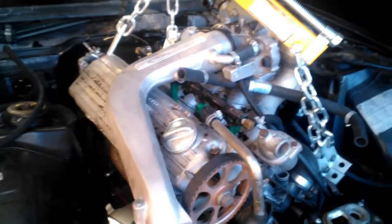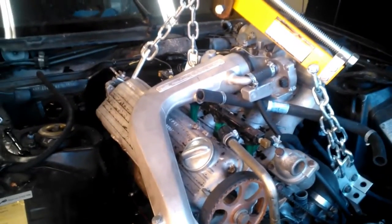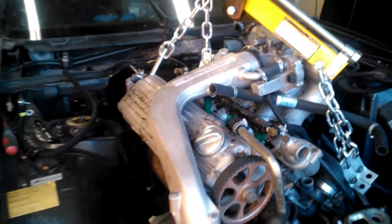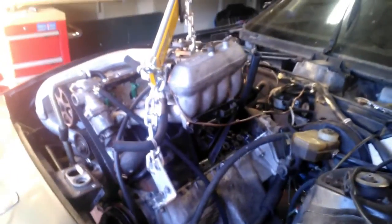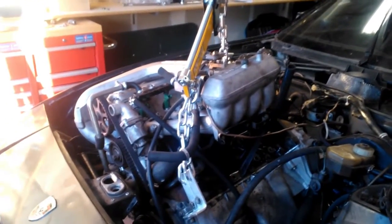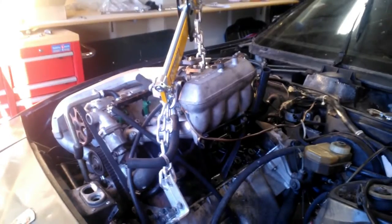I guess I'll talk about what I had to remove. I didn't follow the manual at all, really. I have the Haynes manual and the Porsche shop manual. They had some good advice, but their steps involved removing the transmission, dropping it, pushing the torque tube back — and that just sounded like a lot of work.